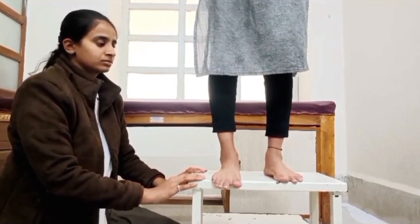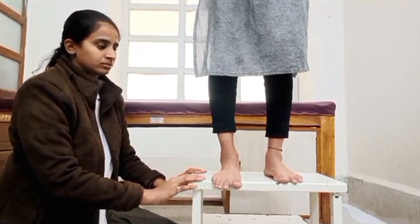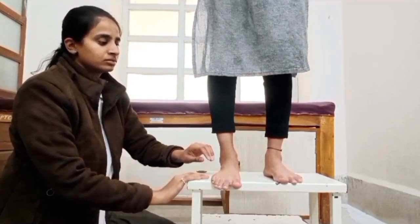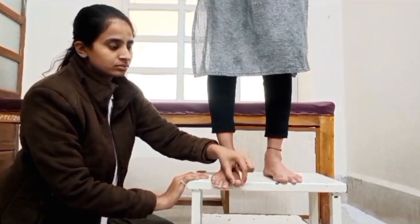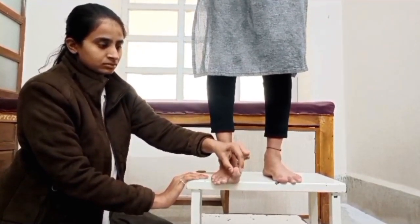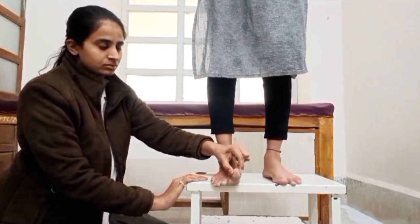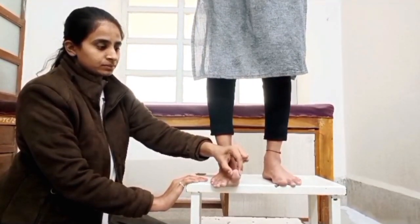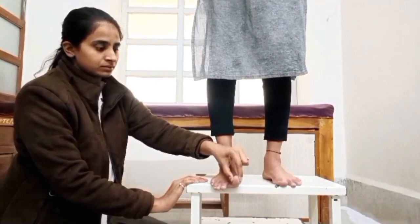Therapist position: sitting beside the patient. Procedure: while the patient maintains weight through the leg, the therapist passively dorsiflexes the big toe at the metatarsophalangeal joint, going as far as it will go. Normally, this action will cause elevation of the medial longitudinal arch and lateral rotation of the tibia.